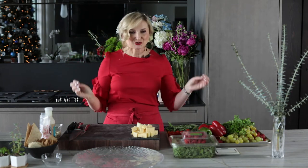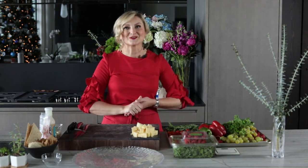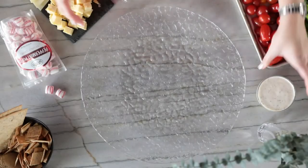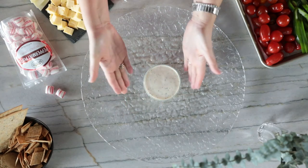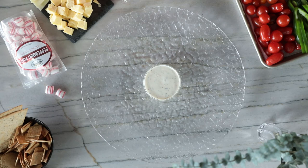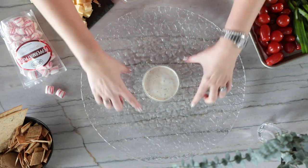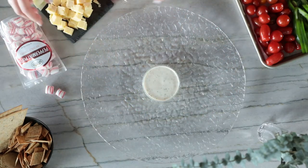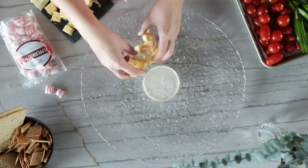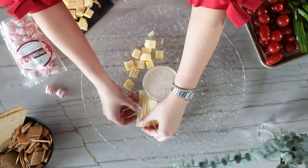We are going to switch the camera angle to a top-down view so you'll be able to see exactly how, step by step, to put together this gorgeous holiday wreath platter. We start by placing a glass dish with our dip right in the center — I just use a regular ranch dip. Then we build around the dip with some cheese and crackers.